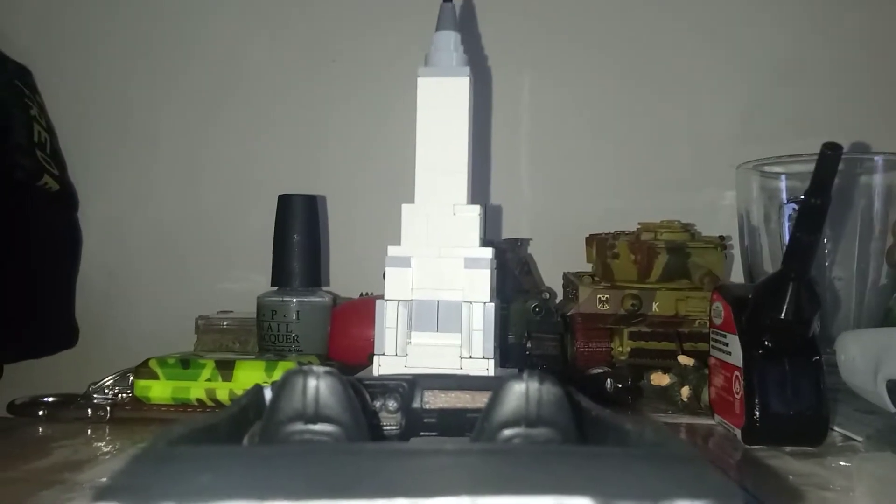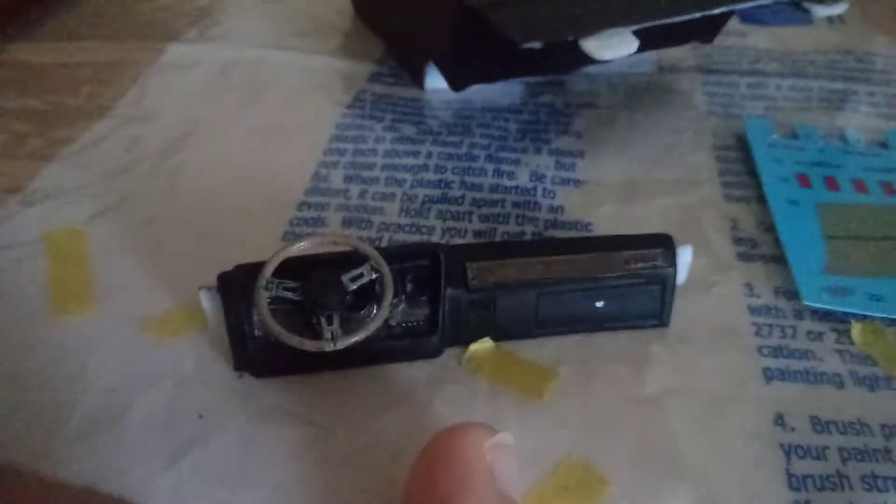Hello YouTube, got an update video on Project GTX. In today's video we've just completed the interior, about last night. First thing we'll look at is this dashboard - it's got the GTX in red with silver sharpie at the base.